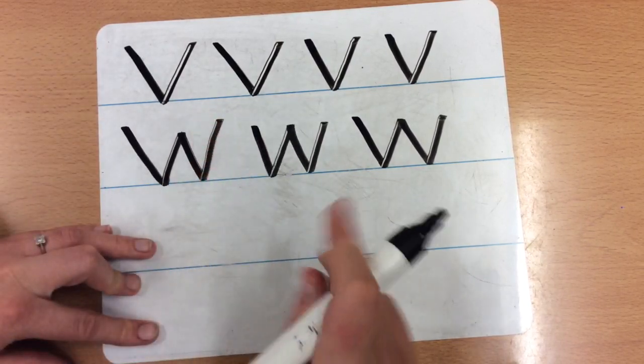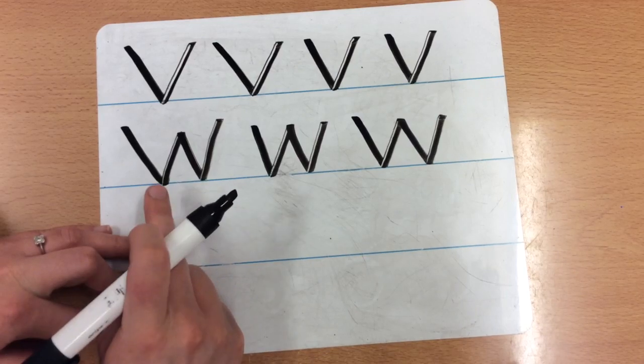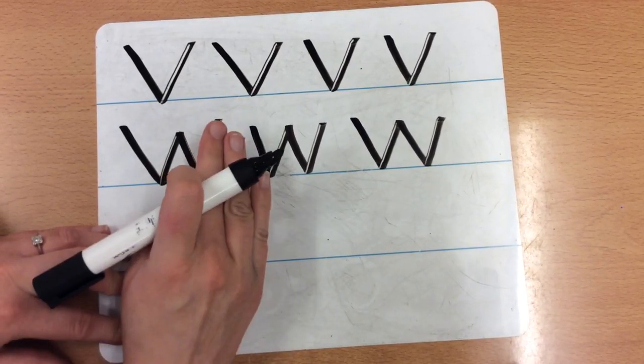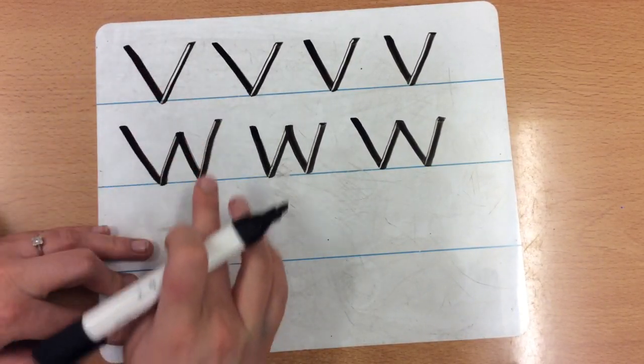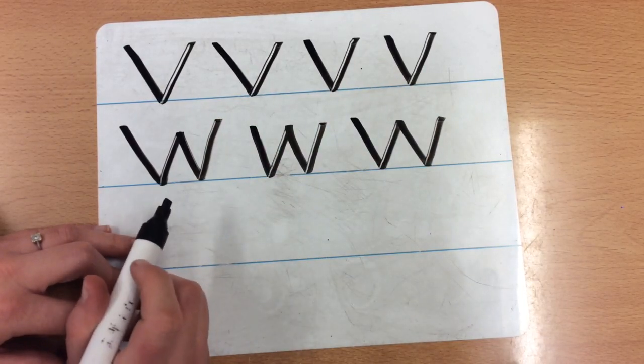We don't have any curvy bottoms — they're really sharp points. They hit the line and then they go back up again. So down, up, down, up. Really nice and pointy. Stop the video, have a go and come back when you are ready.